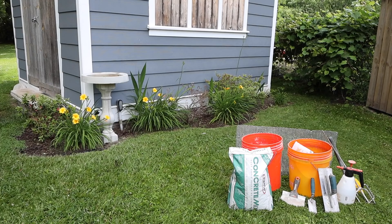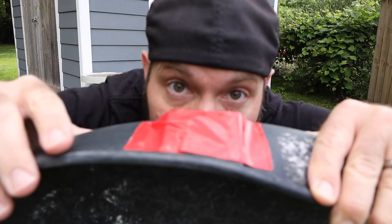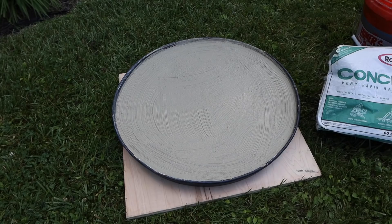We're gonna start this build off by building the base and we're not gonna fuss around with this too much. We're gonna accomplish this by grabbing a plastic water heater pan. Make sure to cover up the big gaping hole with duct tape. You can fill this up with whatever concrete you want - cheap or expensive. I happen to have some RapidSet concrete mix on hand so that's what I used.